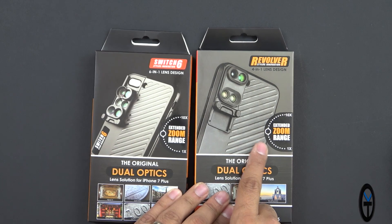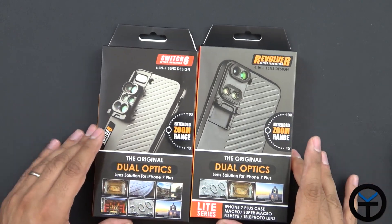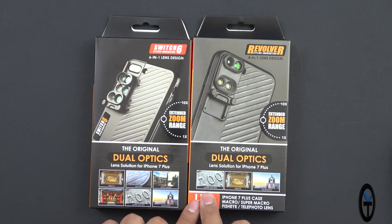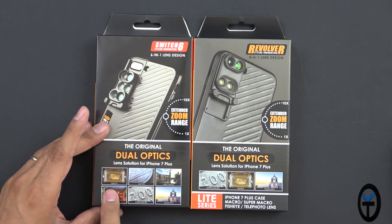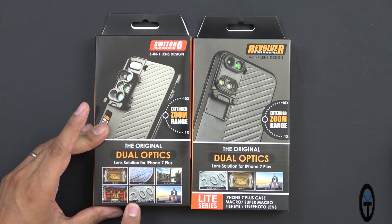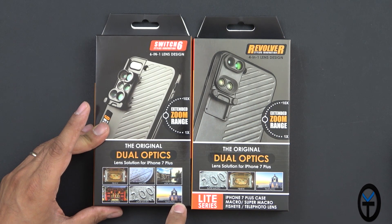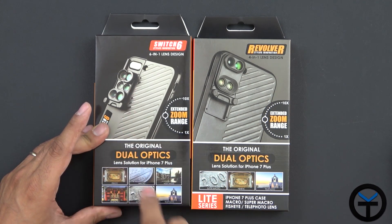The dot in the middle is because we switch between camera 1, camera 2, all the way to 10x. The 4-in-1 has three lens types: super macro, fisheye, and telephoto. The 6-in-1 has fisheye, macro, wide-angle, telephoto, super macro, and an additional telephoto option — a regular telephoto and an extra telephoto leveraging both lenses.